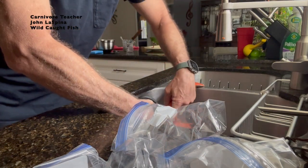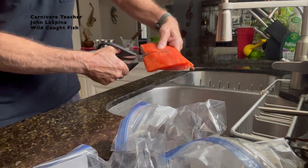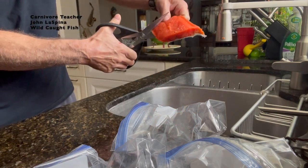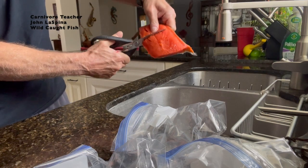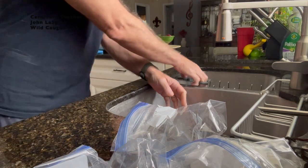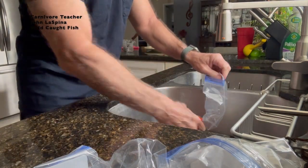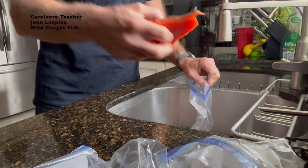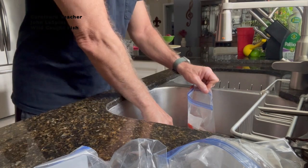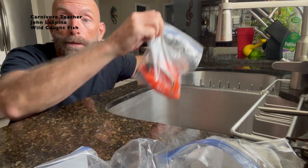That's two, and three, and four. Then I take my baggies — there's a portion — put it in the baggie: one, two, and a small three. So there's three portions in one bag.